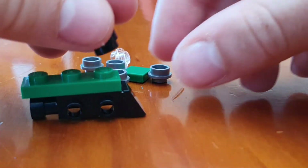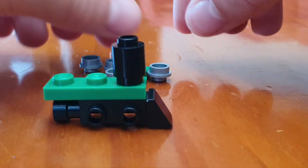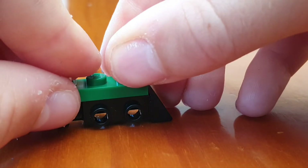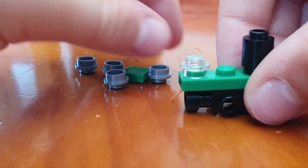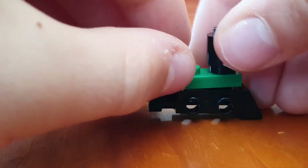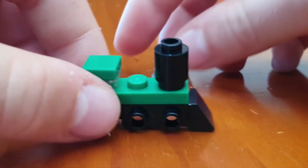Take the black piece and put it right here — that's going to be for the funnel. Then take this transparent piece and put it right here — that's going to be where the driver sits. Then put on this green tile.